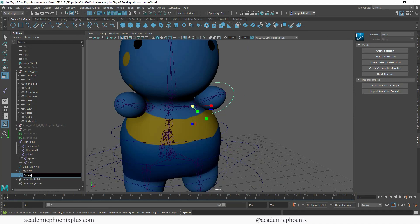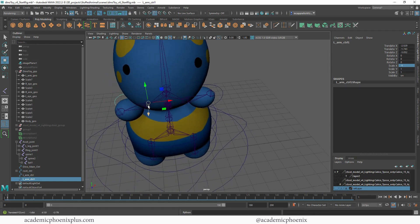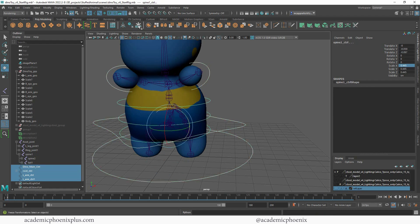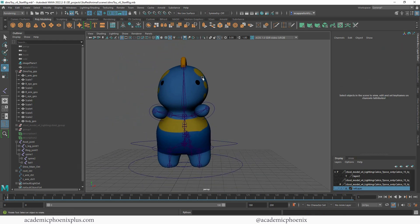Let's duplicate the Left Arm Control. I'm going to freeze its transformations and then flip it on the negative X. I'll snap it over to this joint and rotate it until it fits. Then let's grab all the controls and freeze the transformations. Let's also make sure we delete the history, but we're not centering the pivot. Now everything is zeroed out.